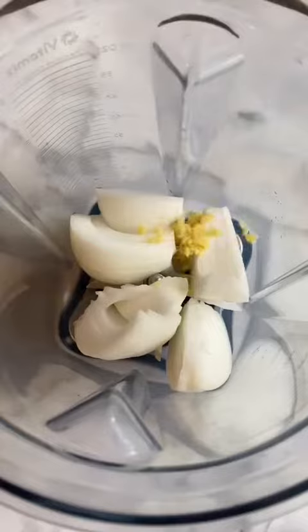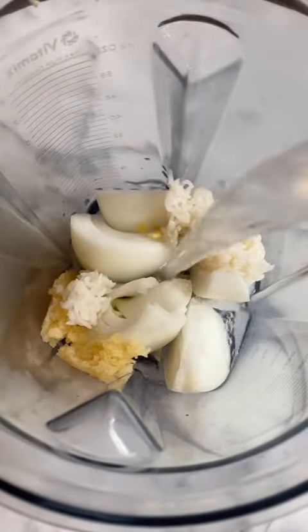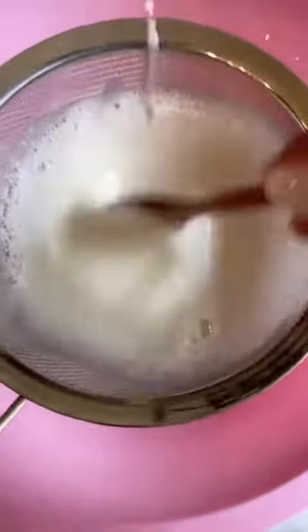In a blender, we're gonna add onions, ginger, garlic, rice, and some water. Blend it up and then we're gonna strain it into a big tub like so. Then add some more water to the mixture and give that a good mix as well.